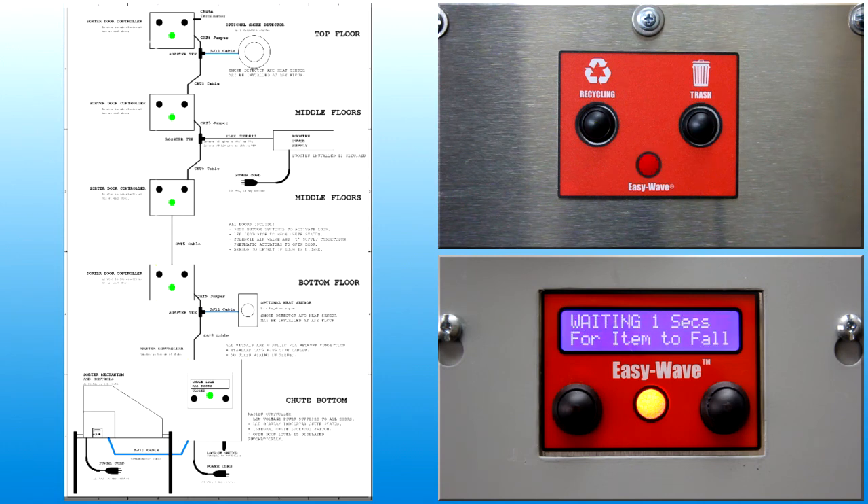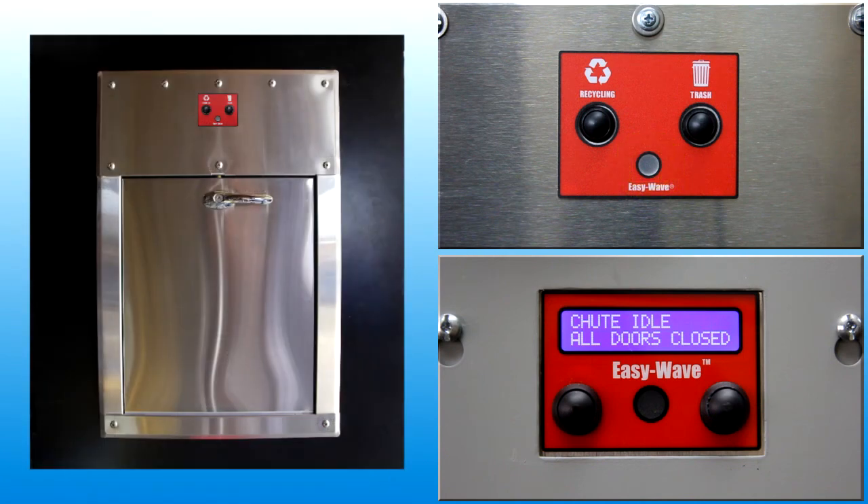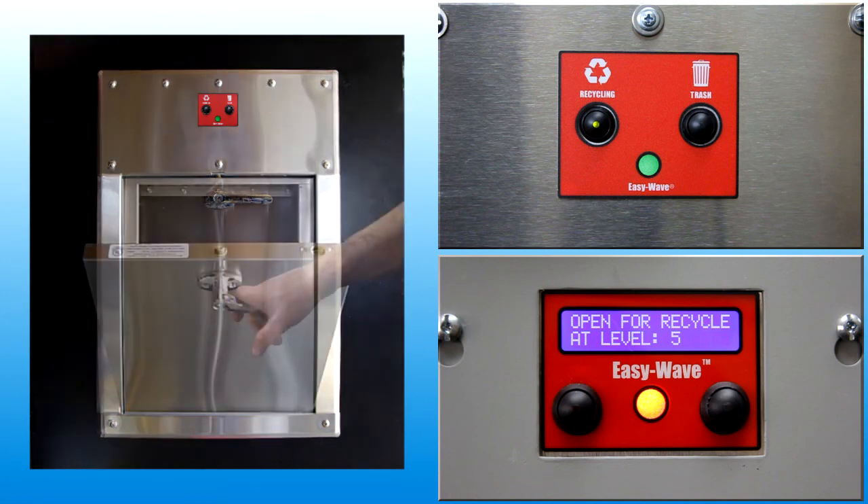User feedback about the operating status of the chute is provided by the LED indicator. When the light is off, the door is locked and the chute is idle, waiting for user input. When the light is yellow, the door is locked but chute equipment setup is in progress. When the light is green, the chute is ready, the door is unlocked and may be opened.